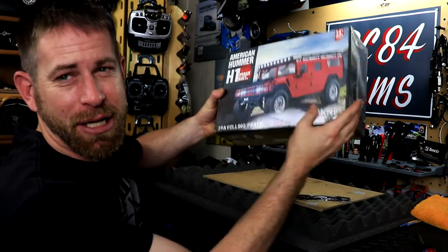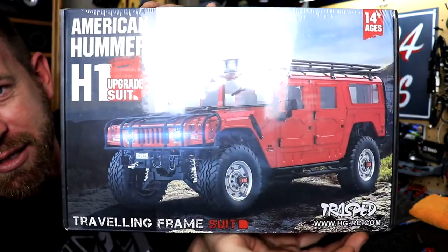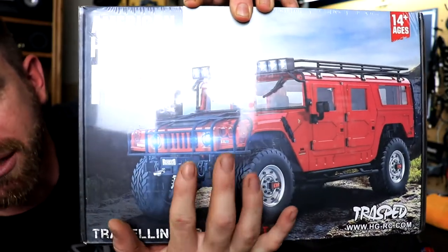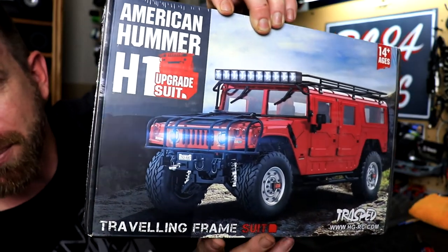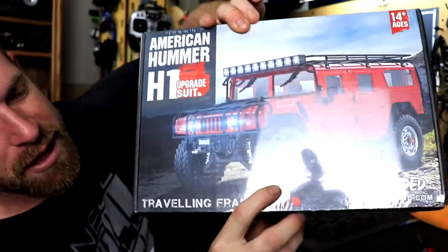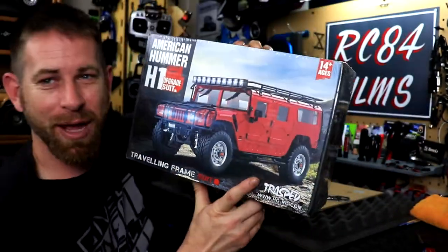Hey, what's up everyone, RC84 here. Check out what I have on the RC workstation. This is the accessory kit for the Hummer H1 from HG, which is the P415. This has everything to max it out: the front bumper with a working winch, the brush guard, the light bar, the roof rack, and ladder racks on the back.